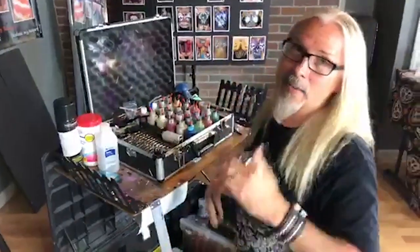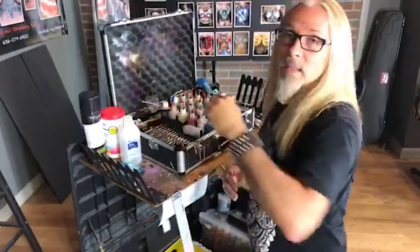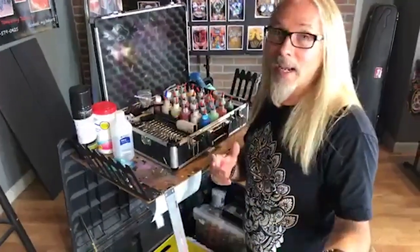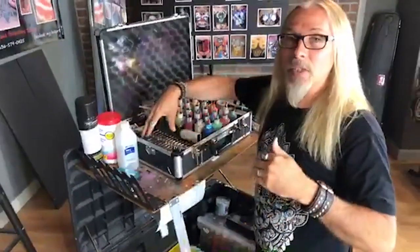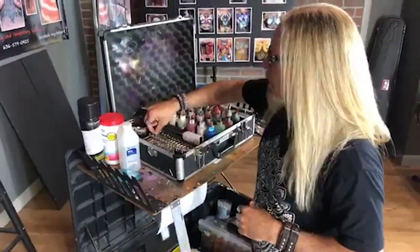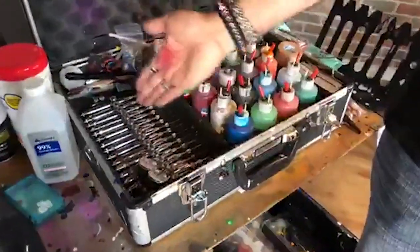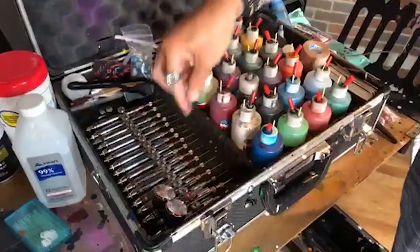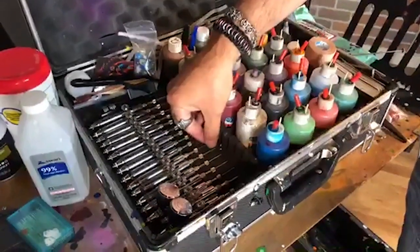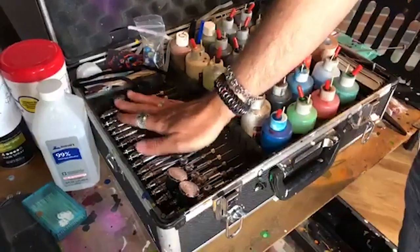Airbrushes — everybody asks what kind to use. They're all good, honestly. Badger's great, ProAir has a line that works really well. The Iwatas are what I use personally; Avi uses Paasche. There's not one brand I'd specifically say is better than the other. This is how I store my airbrushes — I keep them clean and keep the tips away from getting hit. I personally don't keep the back ends on; I take them off but store them this way to keep them protected.